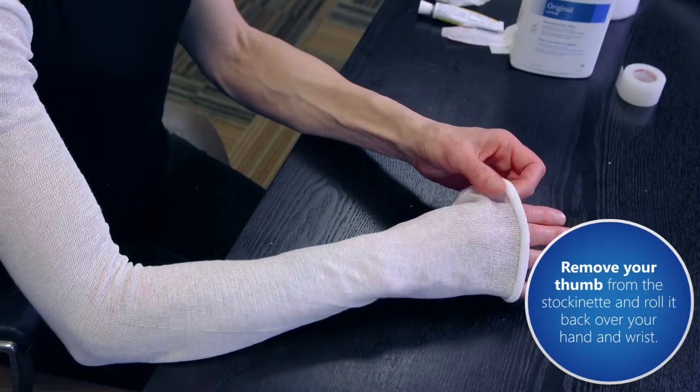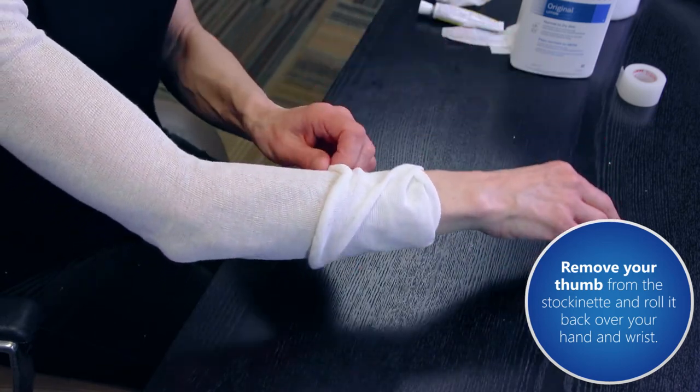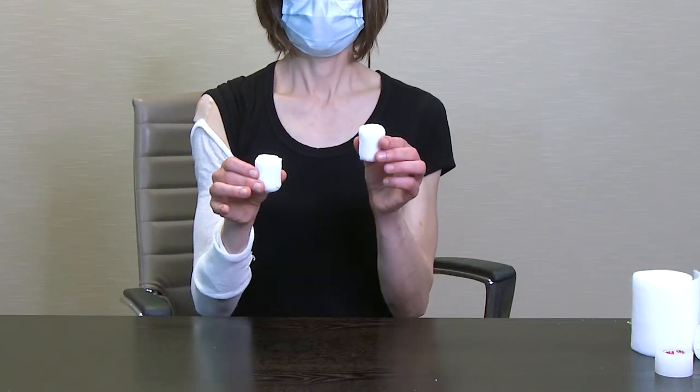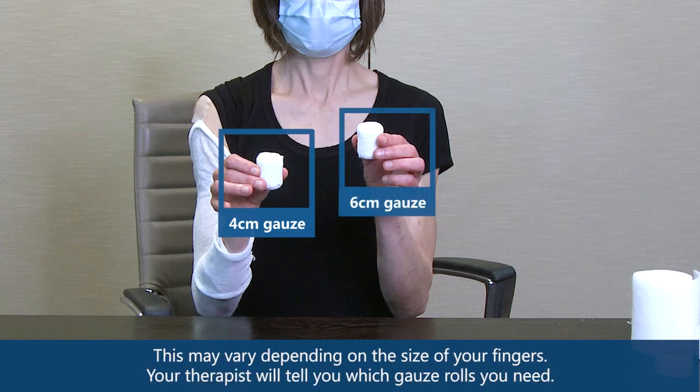Remove your thumb from the stockinette and roll it back over your hand and wrist to bandage your fingers and thumb. You are now ready to bandage your fingers. You will need two rolls of gauze. For most people, the first roll will be a 6 cm gauze roll and the second will be a 4 cm gauze roll, but this may vary depending on the size of your fingers. If you have small hands, you may use two 4 cm gauze rolls. Your therapist will tell you which gauze roll you need.